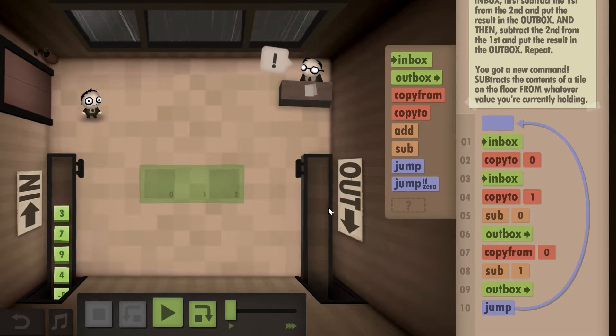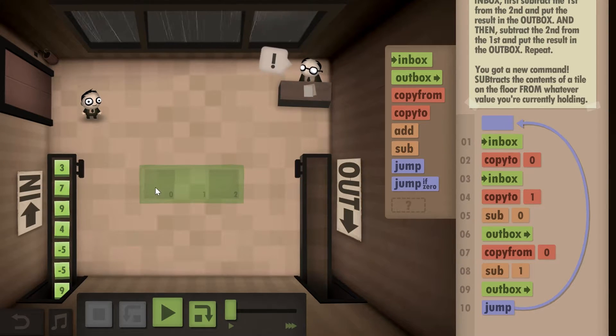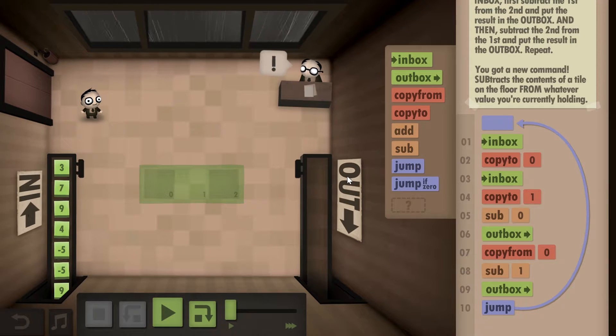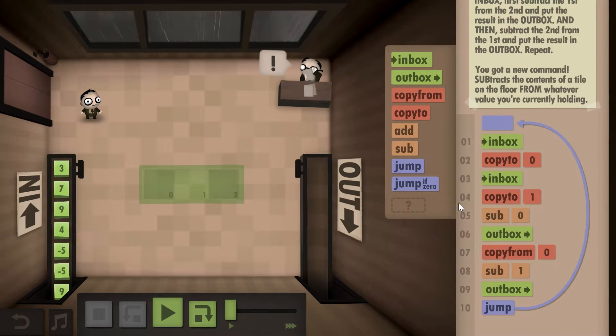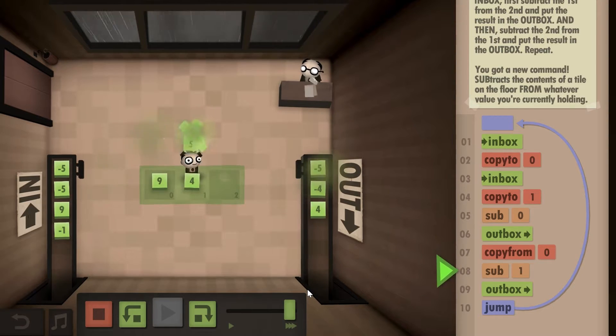I'm not sure if there's a better way of doing this, but this is what I did: inbox, copy to zero, inbox, copy to one, then subtract zero — so you're subtracting one from zero — and put it into the outbox. Then return, copy from zero, subtract from one, outbox, and jump back. This works and you'll get all the challenges if you complete it this way.